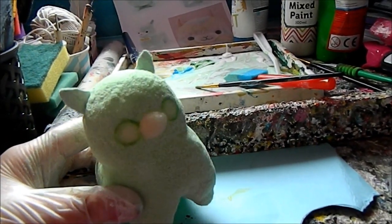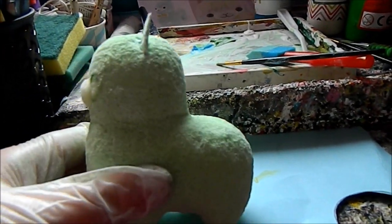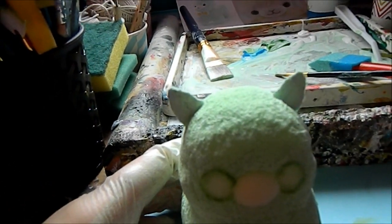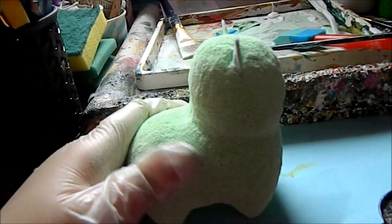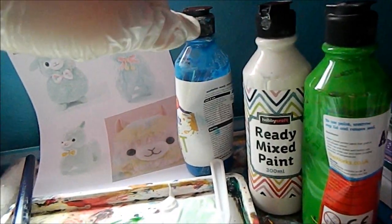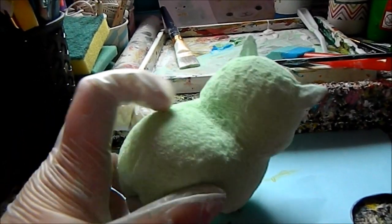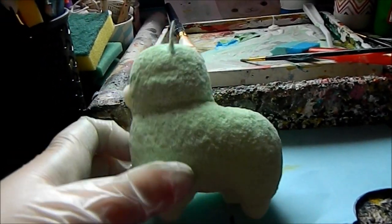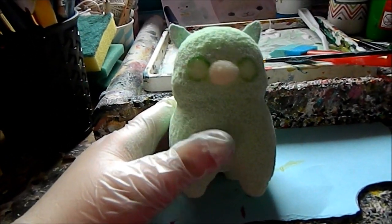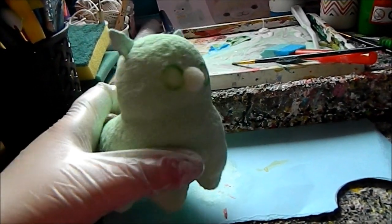So next what I did was I started painting the squishy. It is up to you what colour you want — you don't even have to use just one colour, you can use loads of different colours. I decided to paint mine a mint or light teal colour, so I just mixed some white and a little bit of green and blue together to get this minty colour, and then painted the whole squishy. Just make sure not to paint over the face.